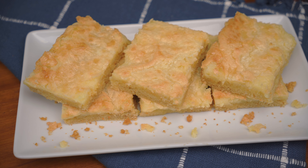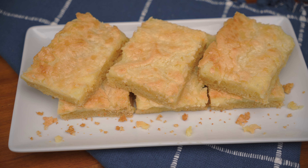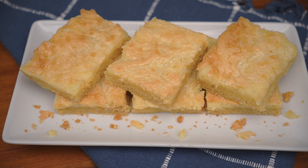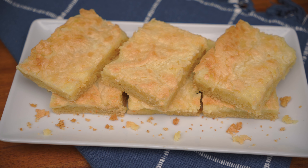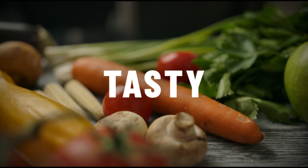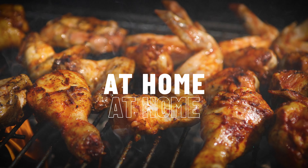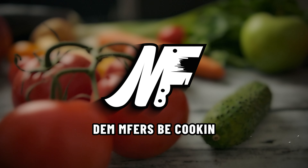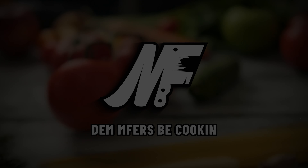Hello everyone, welcome to our channel MF Cooking. Today we're making ooey gooey cake. Enjoy the video. Remember to like, share, and subscribe, and hit that notification bell to be notified when we post a new video. Let's get cooking.